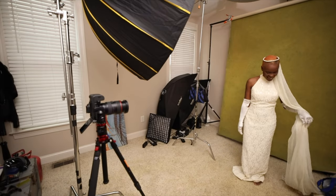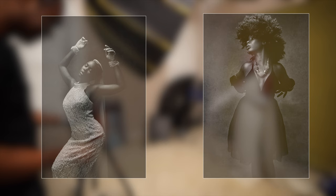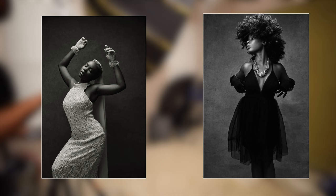Hey guys, it's Ernesto and welcome back to yet another video. I hope you guys are having a fantastic day. I'm having a wonderful day. In this video, I will break down how these images were created, but most importantly, I will explain the intention and why I created these images.